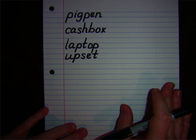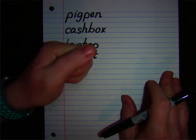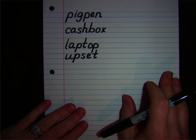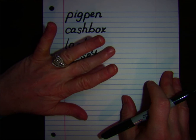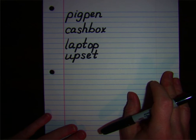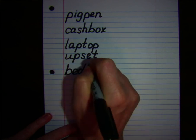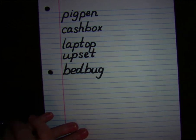Your next word is bedbug. Pound the syllables. Bedbug. First syllable: bed. B-E-D. Write that syllable. Second syllable: bug. B-U-G. Write that syllable. Let's check your work. B-E-D, B-U-G. Bedbug. Check your work and make sure it matches mine.